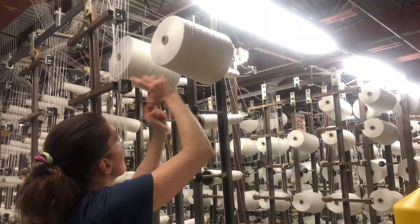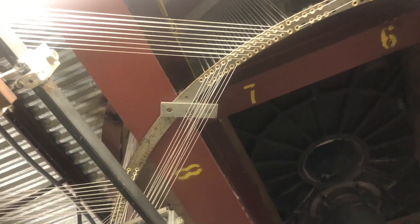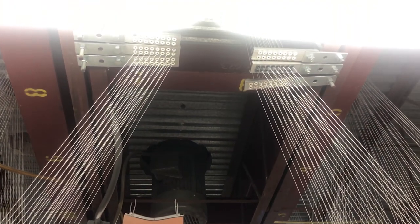When a creel is close to running out of thread, all the spools on it are replaced. Using square knots, workers attach thread from the old spools to thread from the new spools.